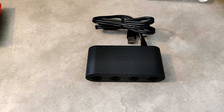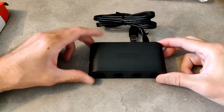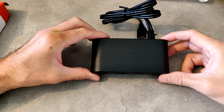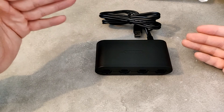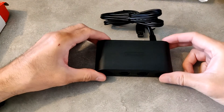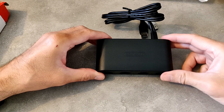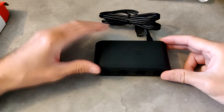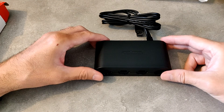C'est tout, ce n'était pas long pour une fois. C'est un petit adaptateur très sympathique à avoir pour ceux qui ont des manettes GameCube, une GameCube, une Wii U et une Switch, et si vous voulez jouer à Super Smash Bros Ultimate. À savoir qu'on peut le brancher aussi sur PC. Le seul défaut, c'est son prix : 50 euros, c'est un peu cher pour un adaptateur. Mais la rareté fait que les prix augmentent, surtout pour un produit neuf.